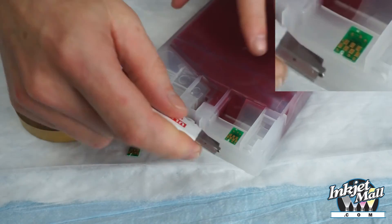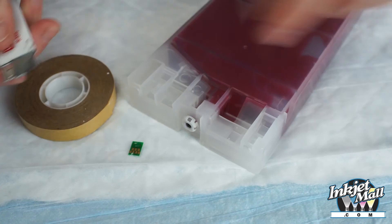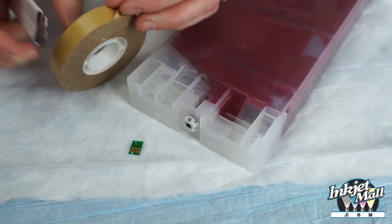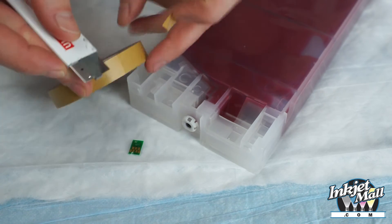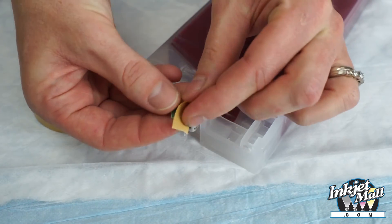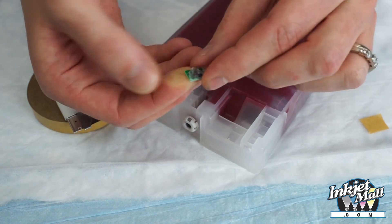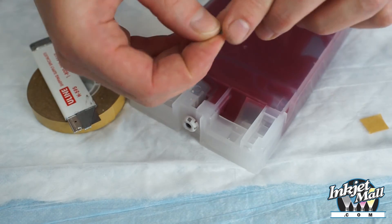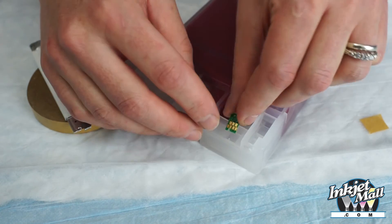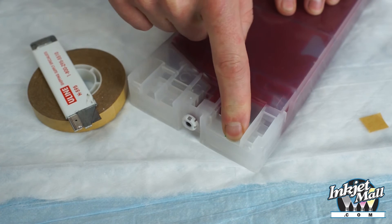Carefully cut off the top of the plastic nub holding the chip onto the cart. Then the chip can easily be pried off the cart. Take a small piece of double-sided tape and attach it to the back of the new chip, folding any excess over the back. Now with gold contacts facing the front of the cart, press it into the chip area on the cart, making sure it's flat and flush.